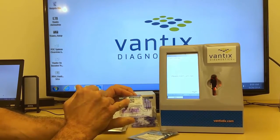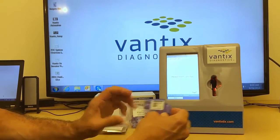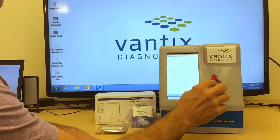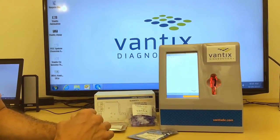The cartridge is also bar coded specific to the assay that we are going to run. The cartridge is then inserted into the reader, and the reader begins to run automatically.